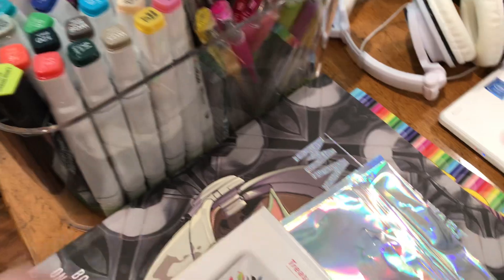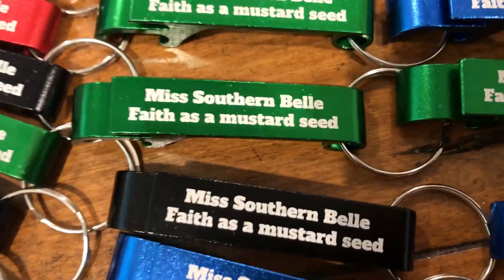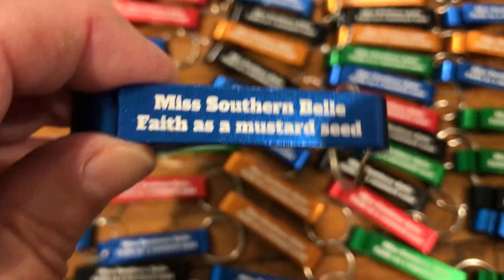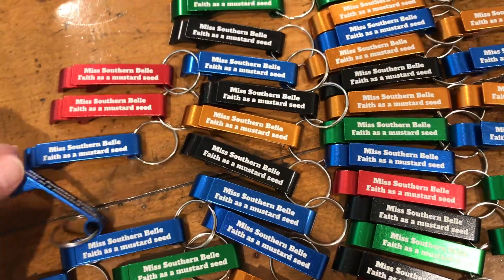I hope everybody has a great day. And remember, don't forget to keep your faith as a mustard seed and go out there and make some videos. Check out Amazon — this came off of Amazon. These were the bottle cap custom made keychains. I thought it was a pretty good deal.